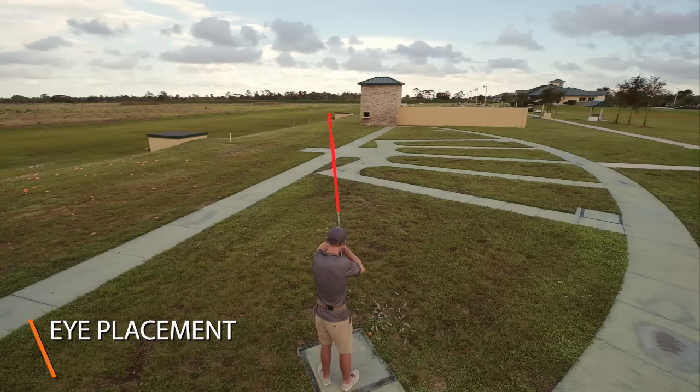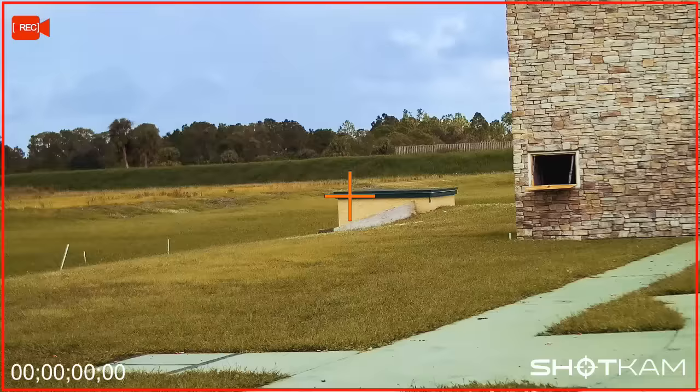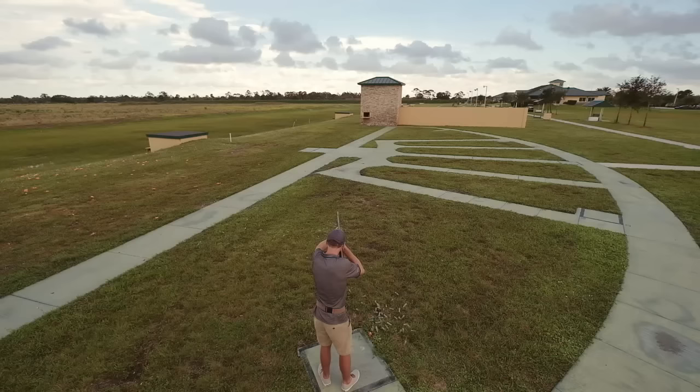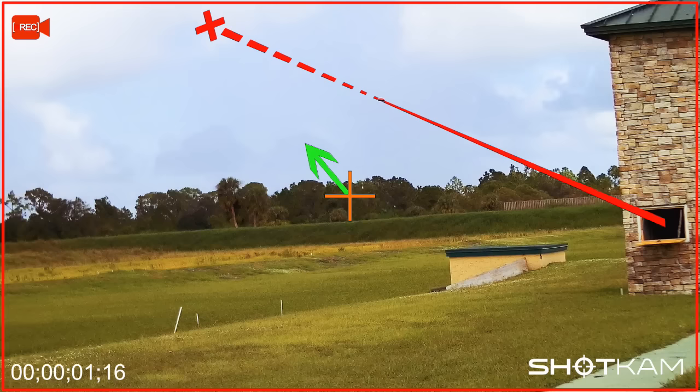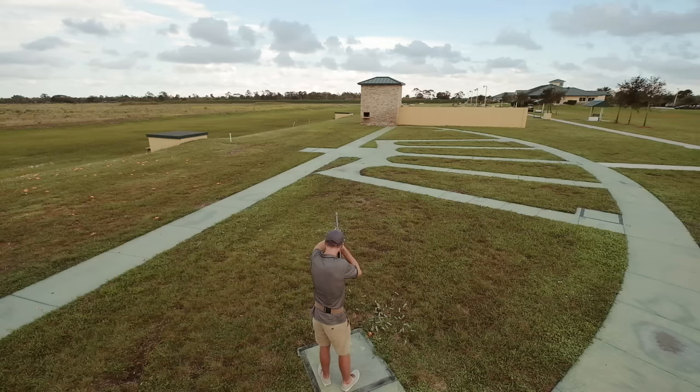Once your setup is established, look off to the right of the barrel and towards the low house so that you see the target emerge as soon as possible. From the shot cam's perspective, your eyes should be about here. Now call for the bird and move with sustained lead up to the target line. The camera's crosshair represents the bead of your gun, so you can see that he's not riding the clay.